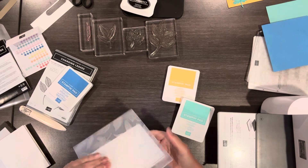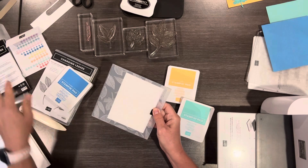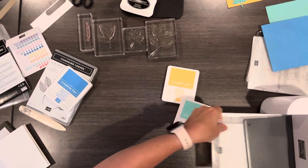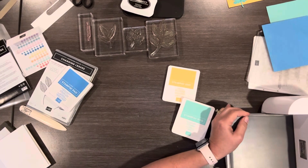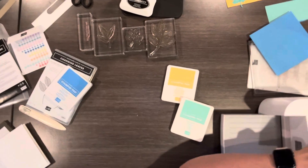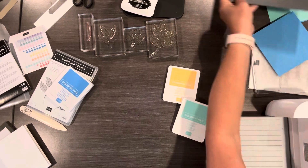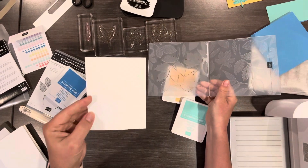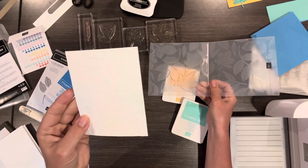This is a hybrid embossing folder — we're not going to use it that way today. I do have another video I can link that shows how to use the die-cut with it. Alright, so I've got this piece — you can hopefully see the embossing on there. I just did it on white, so we've got a white card base and a white embossed piece.